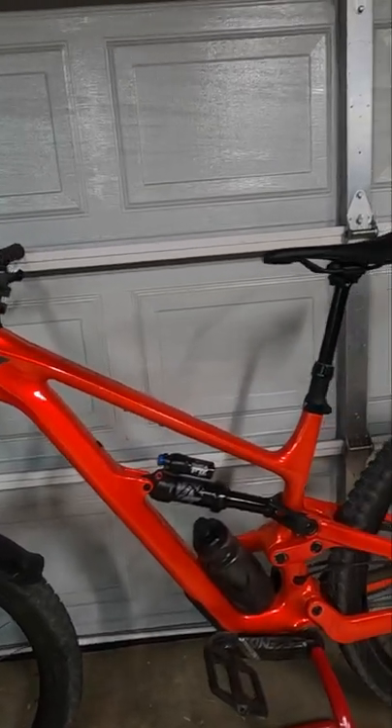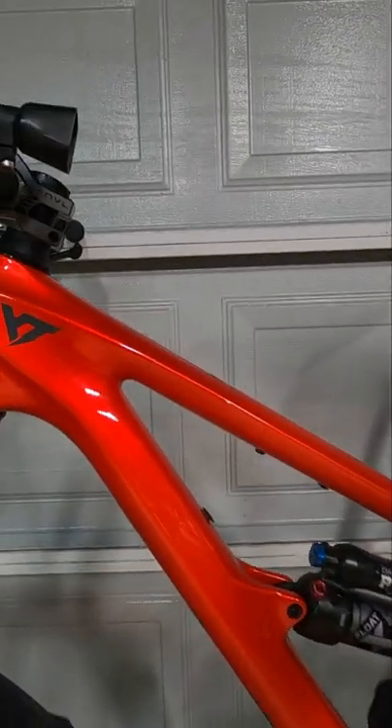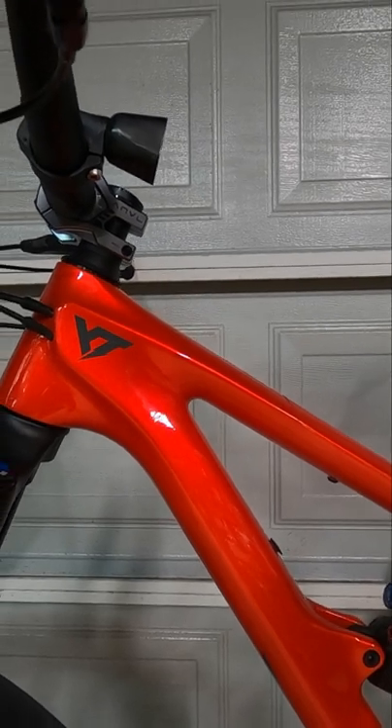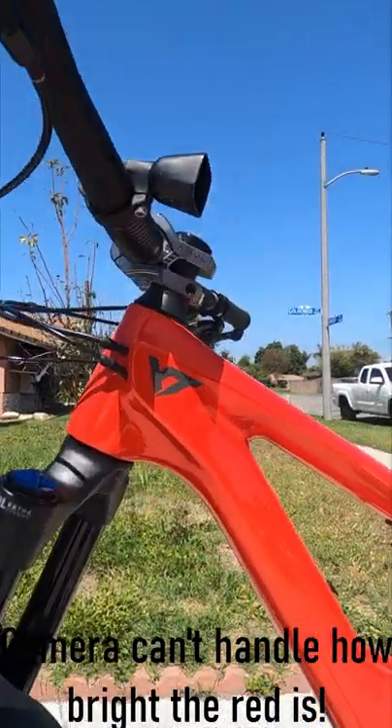So this is how the bike looks in low light, and this is how the bike looks in direct sunlight.